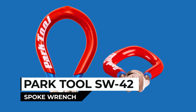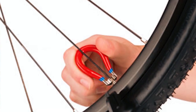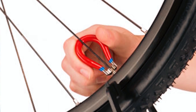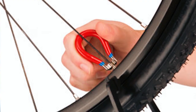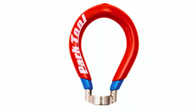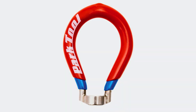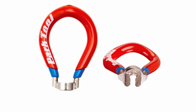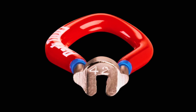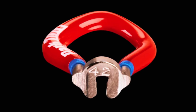Park Tool SW42 Spoke Wrench. The Park Tool SW42 four-sided spoke wrench is designed for strength and support when truing wheels. Its unique four-sided design helps prevent slipping and deformation of alloy nipples under heavy loads. Sized for 3.45mm (0.136-inch) nipples, commonly found on department store and mid-range bikes.